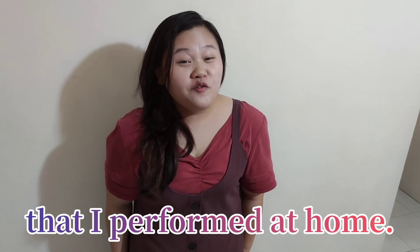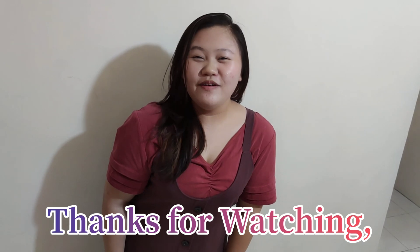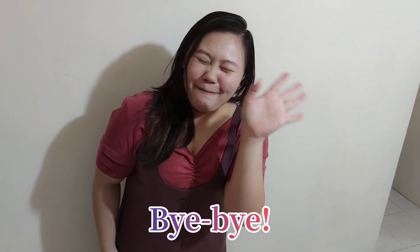Thanks for watching. Good health and stay safe. Bye bye bye.